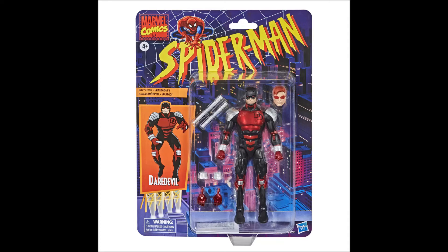Then we get to a Daredevil figure — the 90s Daredevil — and I'm super excited about this. Funny enough, I just picked up the 90s Toy Biz version from my local flea market not too long ago. It's a little rough on the paint, but I've always liked this incarnation of Daredevil, and it's cool to see it coming back in this retro style.